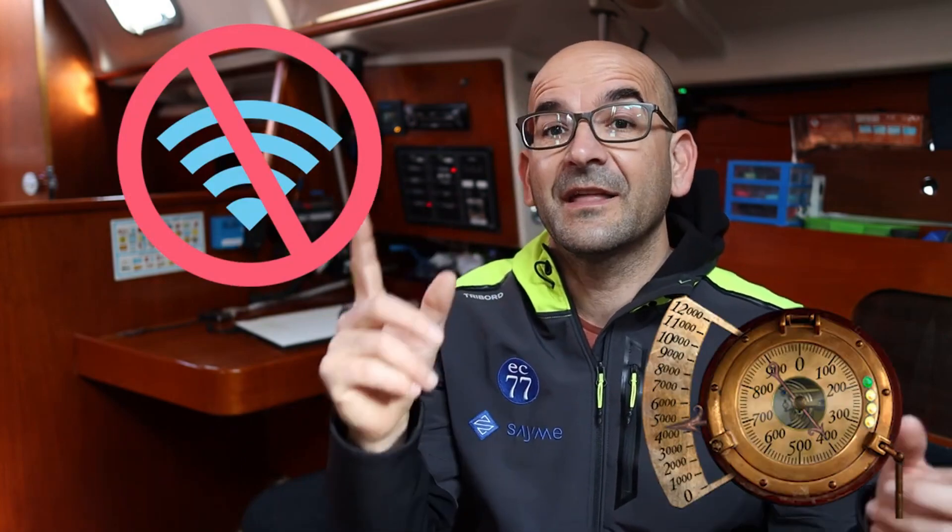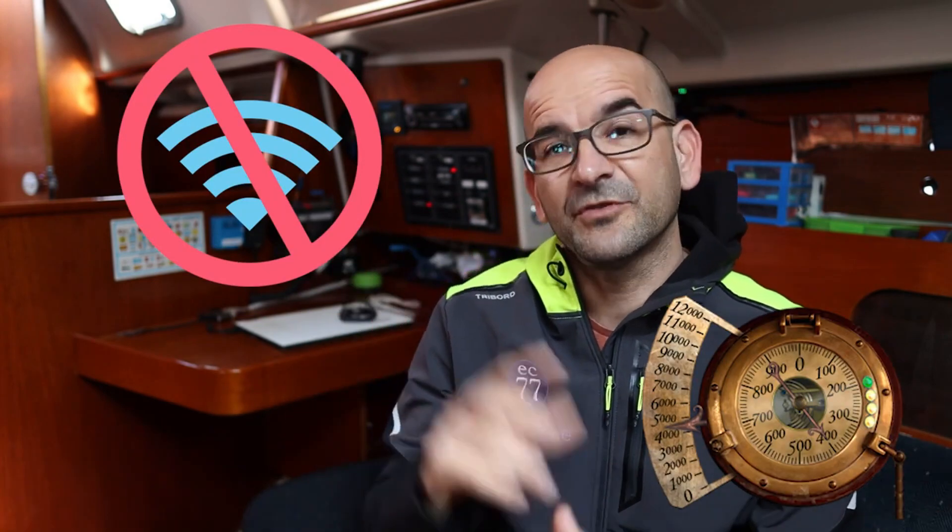Greetings sailors and welcome to a new episode of the Low Cost Sailor. In today's episode, we are going to learn how to install level gauges for any of the tanks of our boat. In my case, I have installed a pair in the freshwater tanks, but the procedure and the devices are the same for any of the boat's tanks, such as the fuel tank. You don't need wifi for this one — it's going to be the old-fashioned way, with those needle gauges that will give us the level and that we will install on our instrument panel. Retro, isn't it? Very retro, but electronic.